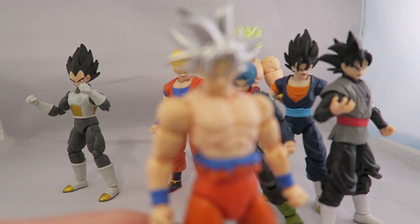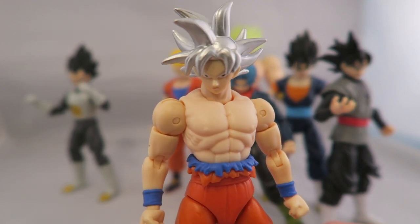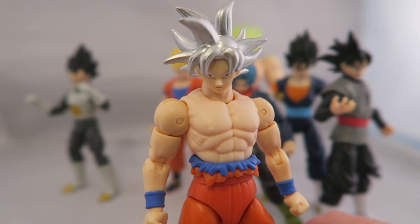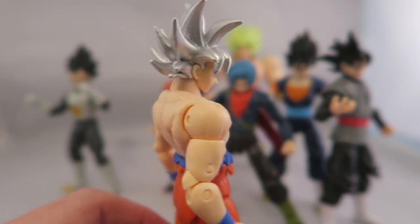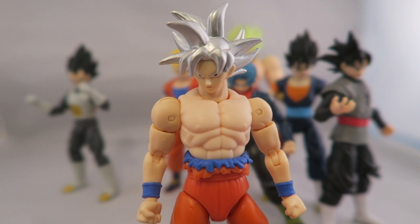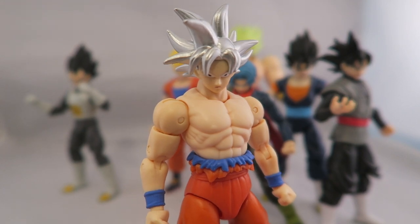Ultra Instinct Goku is one I was pretty excited for, because it's a new form that I don't own any figures of, and it looks pretty okay. It's definitely leaning towards the silver side. I'm sure somebody out there knows definitively what color it is, but I feel like it's one where sometimes it looks silver, sometimes white. I kind of prefer when it looked white, because it made it look more deity-like to me. This silver paint reminds me of the older 90s cheap Dragon Ball figures, or some of the Japanese ones you'd see in Beckett Dragon Ball Collector.